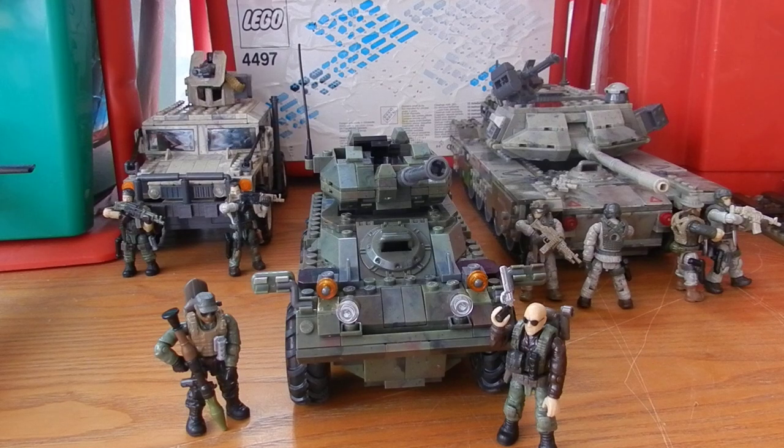Before we get into the review, I do actually have something to say about the name of the set. The choice of APC Invasion is very interesting, as the actual vehicle included is not an APC — an Armoured Personnel Carrier — but is in fact a Scout Car type vehicle from the Vietnam-esque era. So this isn't exactly a modern set, but it is still a very nice set, and to be honest it doesn't look too bad displayed with modern stuff.